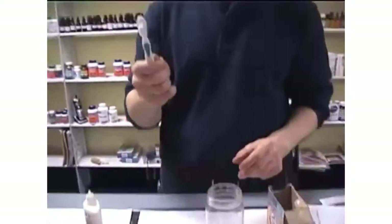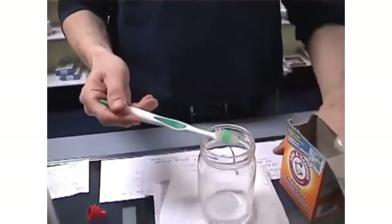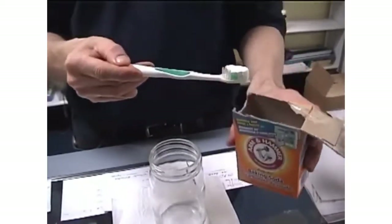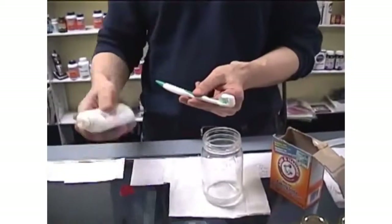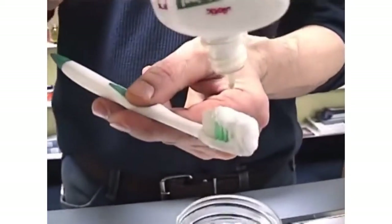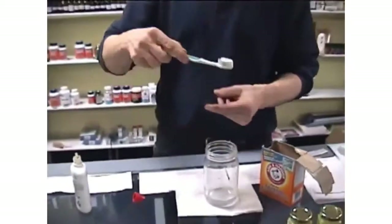This is your toothbrush. What you're going to do is wet the toothbrush a little bit. Dip it in — about so. Take one drop like so. And then proceed to brush your teeth. Once you get done, it'll lather up.